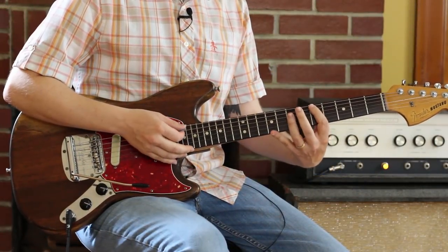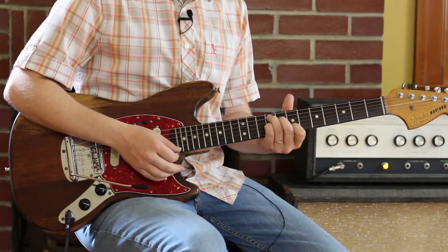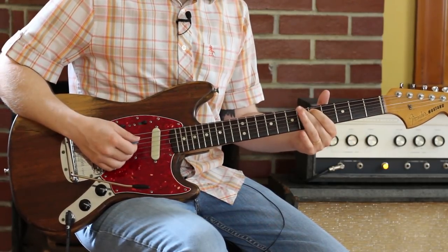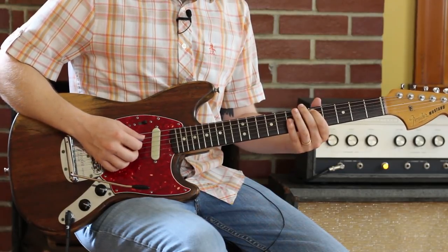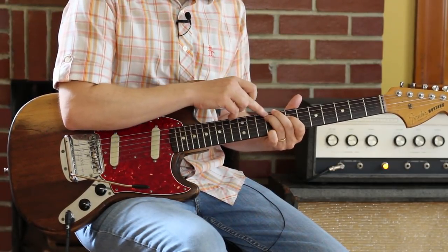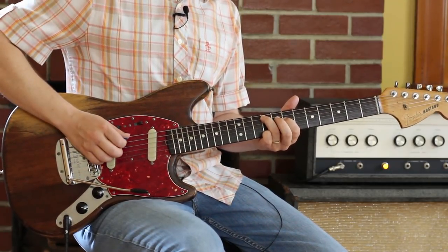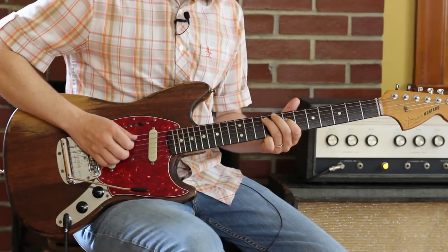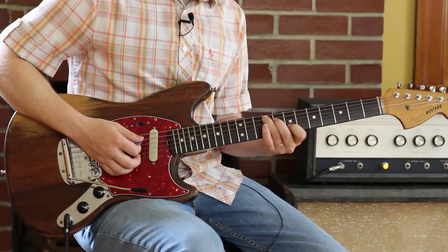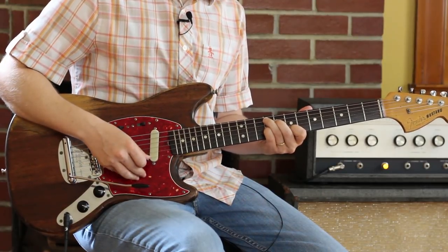The first change we're dealing with is D, F sharp 7 — a great soulful change — to B minor. We start with sliding into the 5 of the A string, going up to 9, just a pentatonic inversion. That's 9 on the A, 7 on the D. Now to get that F sharp, all I'm going to do is raise that 7 up to an 8. I'm going to keep that shape and sneak my pointer finger back to the 7 of the B to kind of make that F sharp 7 chord.